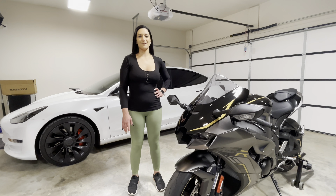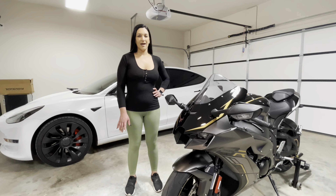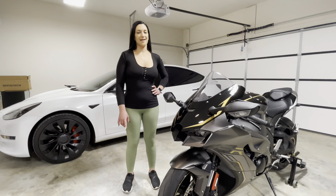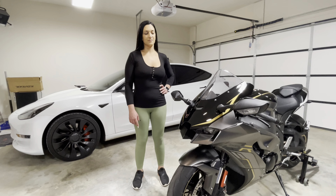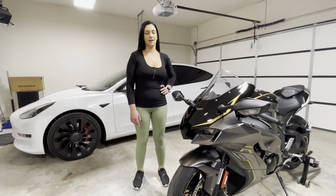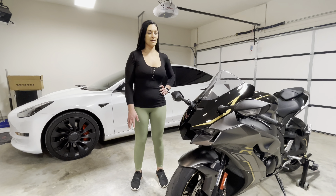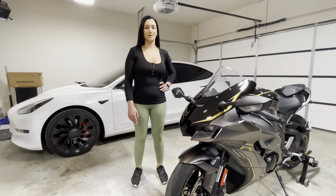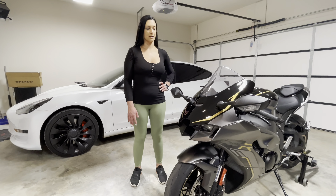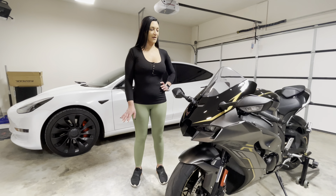Hey guys, it's been a minute since I've done a bike video, so just wanted to share a couple things with you. We had one minor issue since the last time I did a video — we had some brake fluid leaking. Turns out we took it into Kawasaki and there was a loose bolt and some air in the lines, so they tightened that up, filled it back up with brake fluid, and then had to bleed it three times before they fixed the issue. So far, no more issues with that.